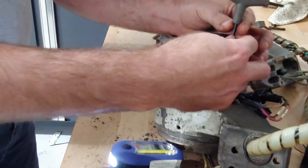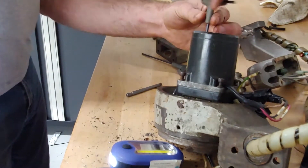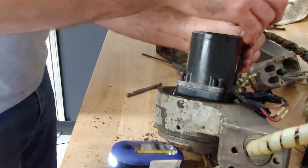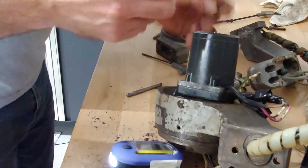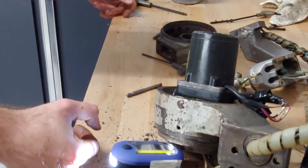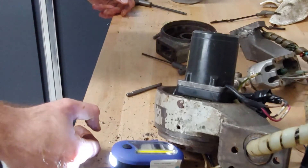So this is an AC torque motor. All it does is drive in one direction and give you a torque force. It's not really made for high speeds — it's basically meant to provide torque in one direction and you can hold it in one place for a specified period of time before it supposedly overheats. This one's rated at 60 volts continuous or 100 volts for five minutes. It looks like it uses two and a half watts at 60 volts and eight watts at 100 volts, which is interesting.